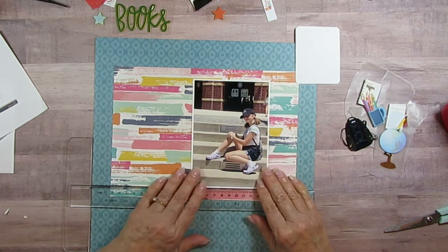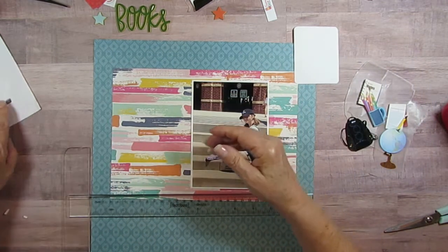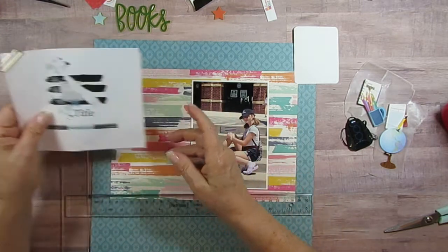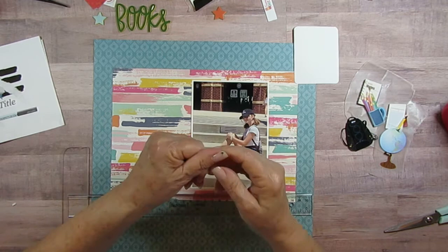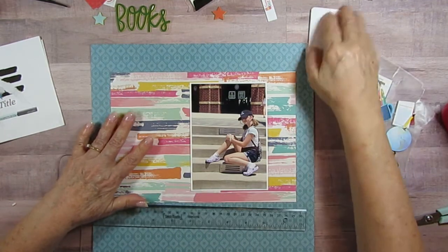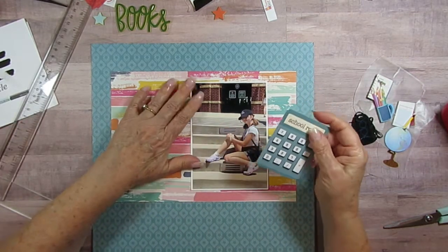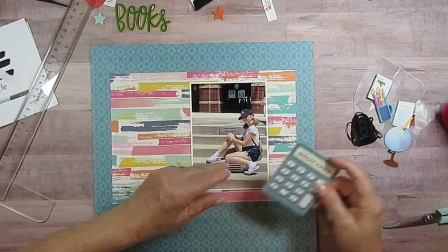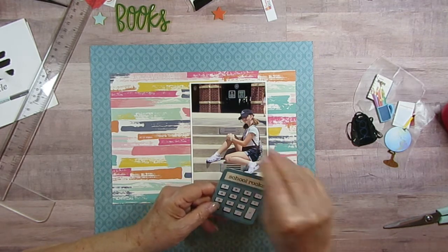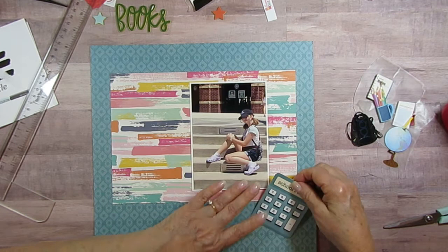I wonder if that's enough room on this side, because I'm putting embellishments over here like they have the snowflakes kind of to one side, so that's why I'm having my embellishments over there. This was a three by four note card from the back-to-school collection, so I am going to use that down here. I cut it out because it was actually bigger, and I cut out the part around it and rounded the corner so it looked more like a calculator.